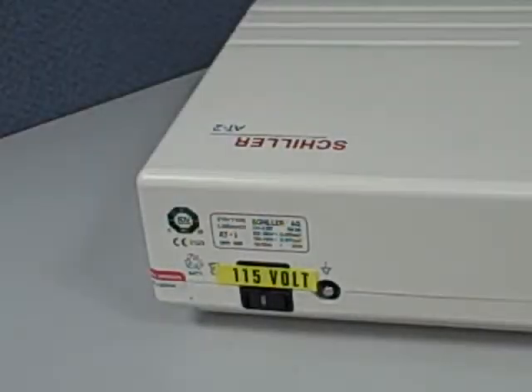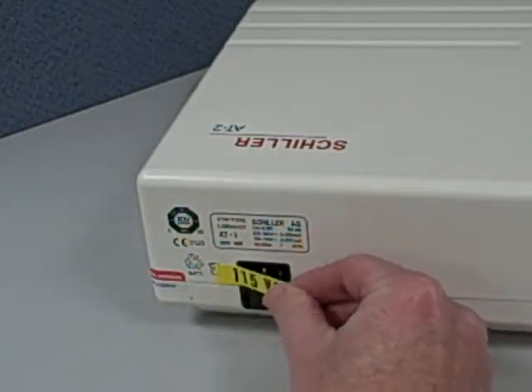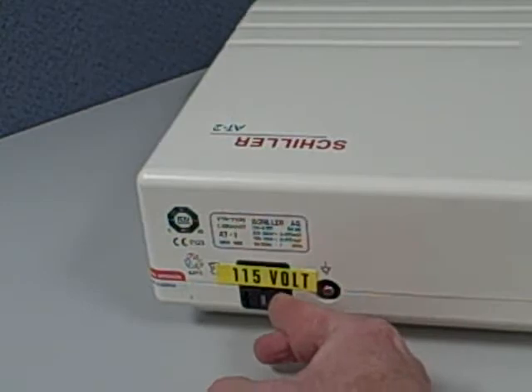The AT2 comes equipped as a 115 volt machine but can be converted to 220 by switching out a fuse and acquiring a 220 volt fuse for international use.